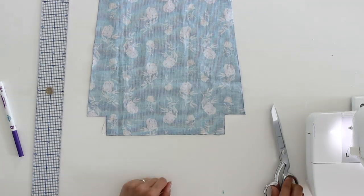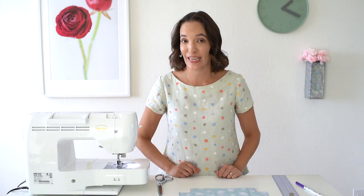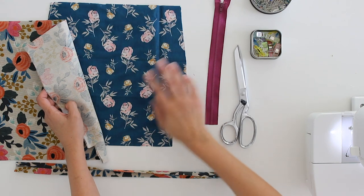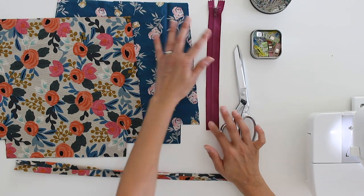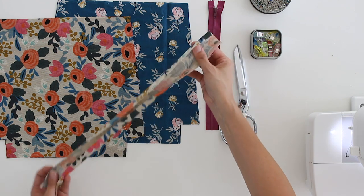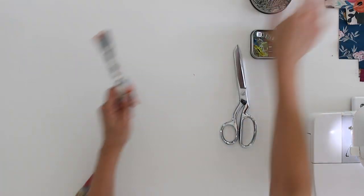This is what the pattern for the bag is going to look like. Let's talk about all the supplies next. You're going to want two outer fabrics and two of the inner fabric pattern pieces cut out. You need a 12-inch zipper and you're going to need a 16-inch by 2-inch wide piece of fabric for the wrist strap. So let's start with the wrist strap.